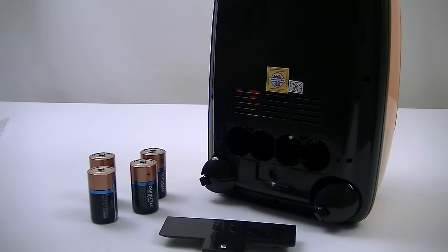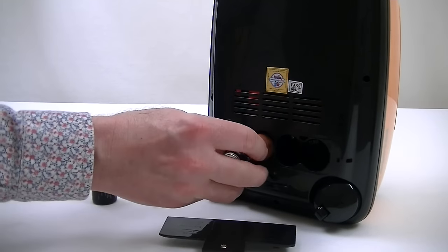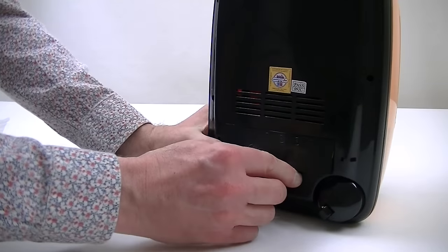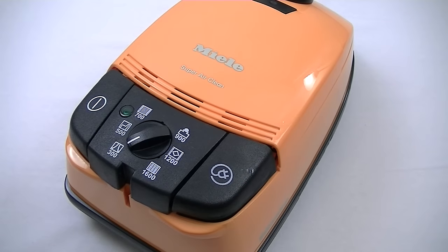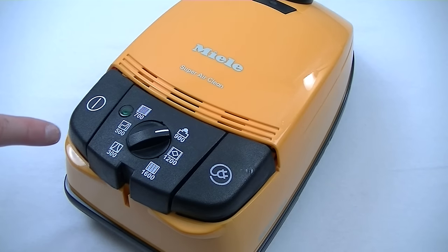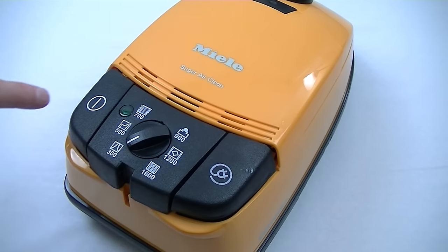Before I can demonstrate this toy vacuum cleaner I need to put in four C-sized batteries into the compartment on the underside of the toy, observing the correct polarity. Then I just need to attach the battery cover and tighten the screw. Let's check it works. Now surprisingly this isn't just for show — it does actually make a difference. I'm not sure if it changes the suction power — I couldn't detect any noticeable change — but it does change the noise level. If I start it off on low and then turn it up to high, you'll hear what I mean.